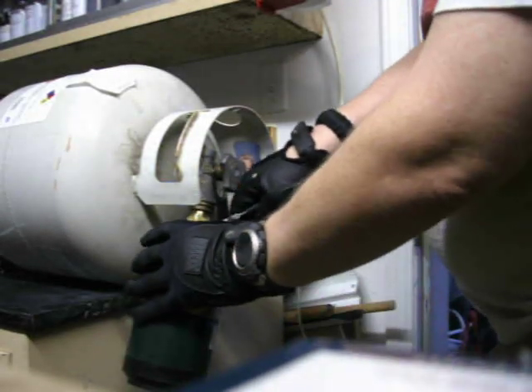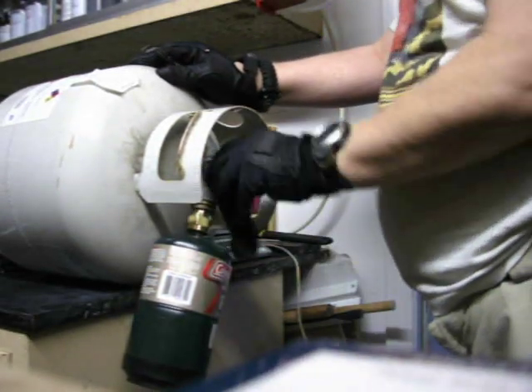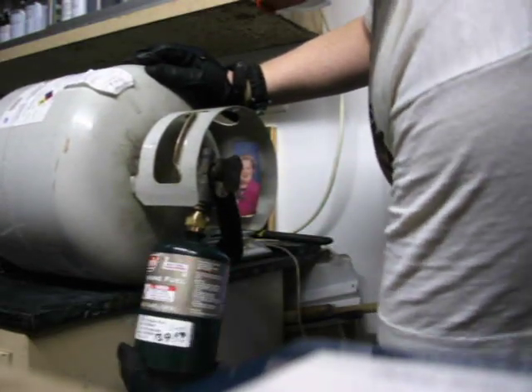It'll freeze you instantly. Okay, that's it right there. I'm going to turn it off. Take this off — you'll hear a little pop because there's no relief valve, no purge valve.